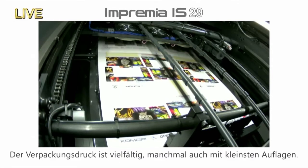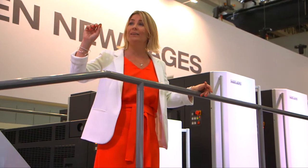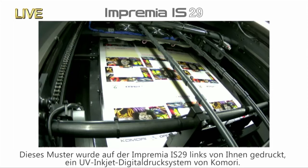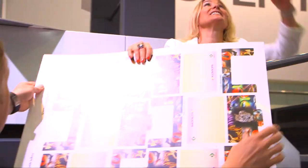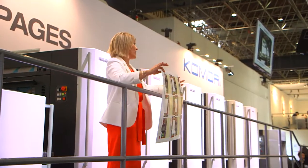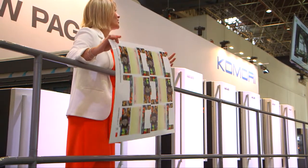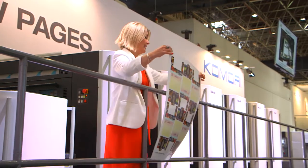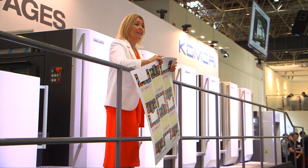For example, ultra-short-run personal packaging. If we take a look at the packaging done on the Imprimia IS-29, which is to your left-hand side on the stand — the IS-29 is Komori's UV inkjet digital print system. The device is outputting just 50 packages for a special customer. For on-demand personal packaging, the Imprimia IS-29 has an overwhelming advantage in cost and turnaround, because plates aren't necessary and stock up to 0.6 millimetres in thickness can be printed.